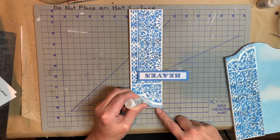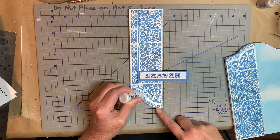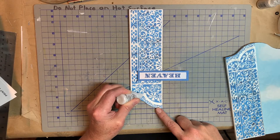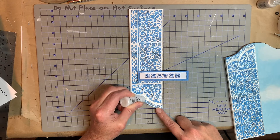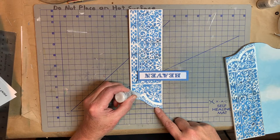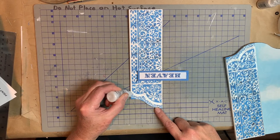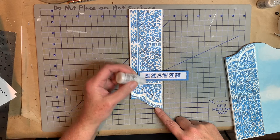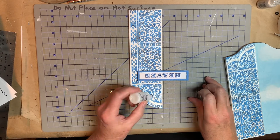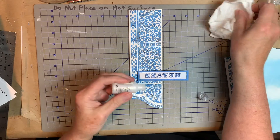You can also use a paintbrush with it, it says on the bottle. But I didn't want to — sometimes paintbrushes just pick up too much of this kind of paint and they get all globby and you end up wasting a bunch of it, because you have to wipe your brush off to get any sort of a fine tip. So I thought I was better off just using this application tip that comes with it and spreading it out like that.